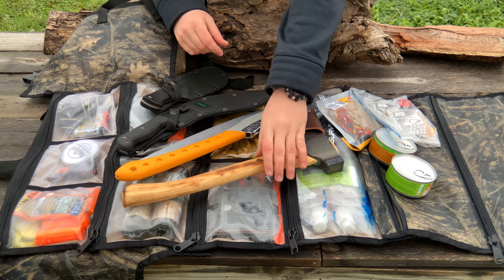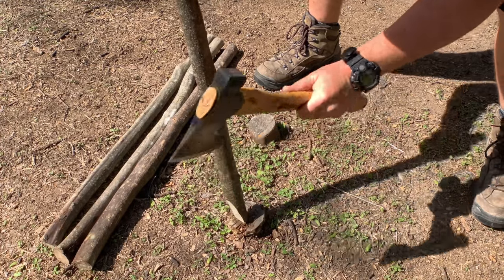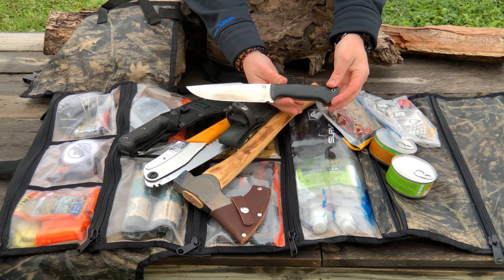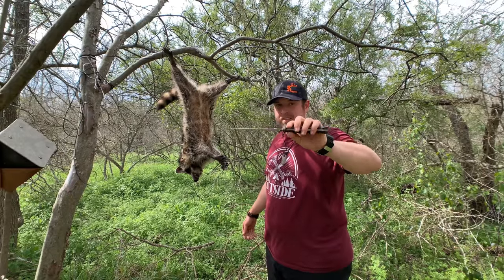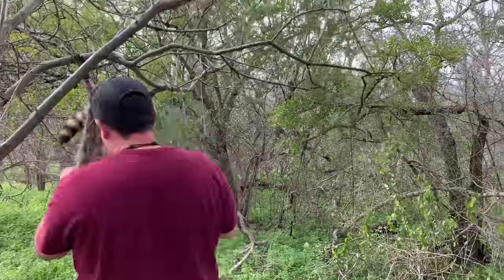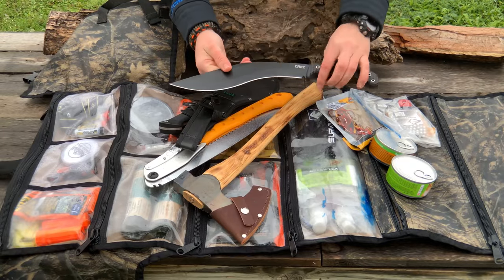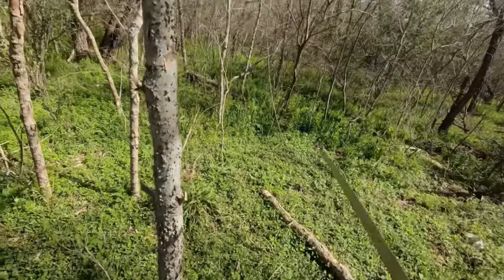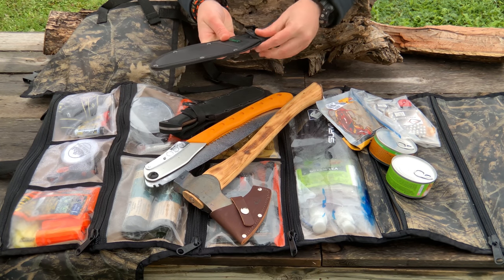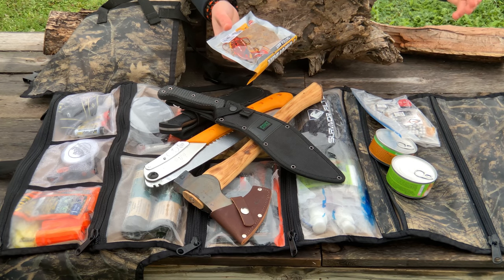First we've got the Camp Carver by Council Tool — a 16-ounce hatchet, American made. Then the Silky Big Boy 2000 folding saw. For my main knife that'll do most of the work, we've got the Hellcat from Tops Knives — taking it out on a five-day trek before doing a review to make sure it's up to snuff. For a big bushwhacker, we've got the Kuk by CRKT — 65mm steel, black powder-coated, elastomer handle, Cordura sheath. Only about $50 and it chops like a beast.